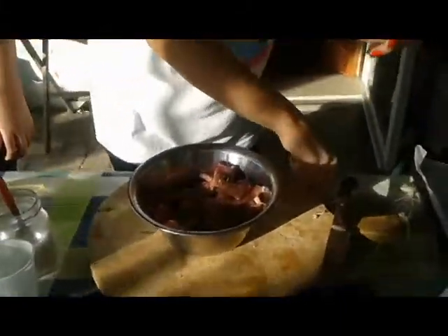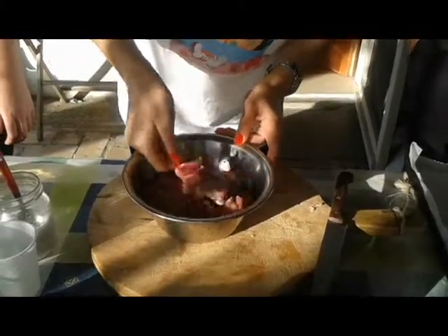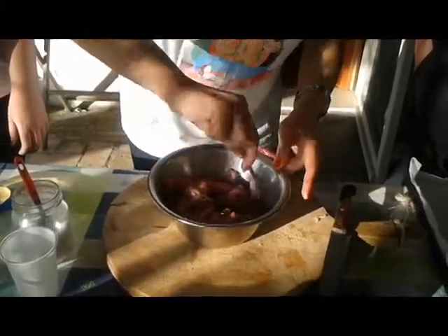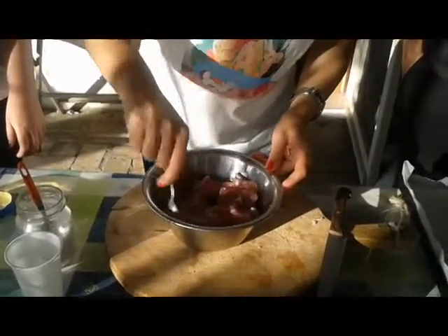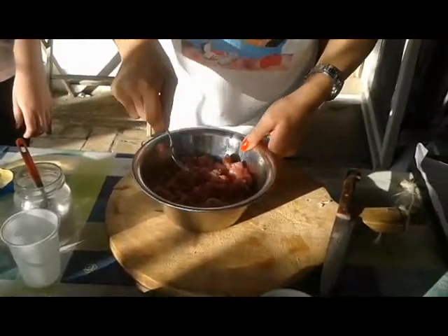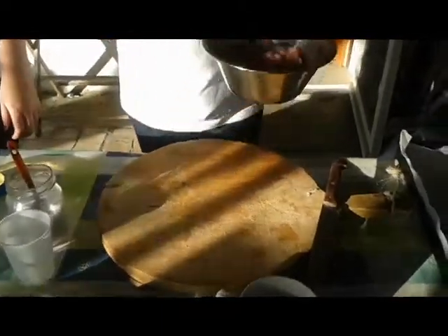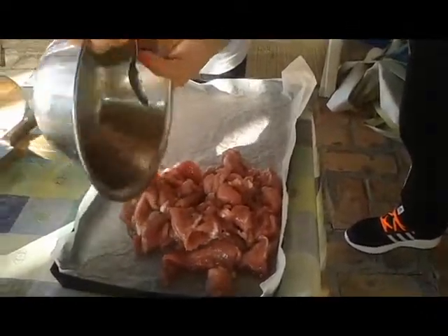Now they have to be mixed and put into the baking dish. And now we are going to fill the tray with the vegetables before putting it to roast into the oven.